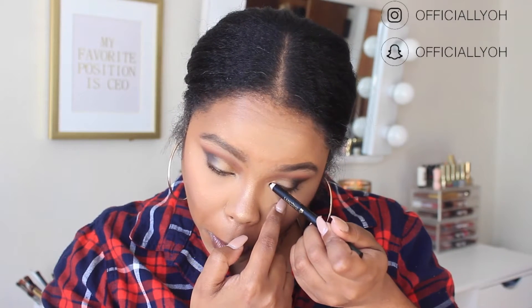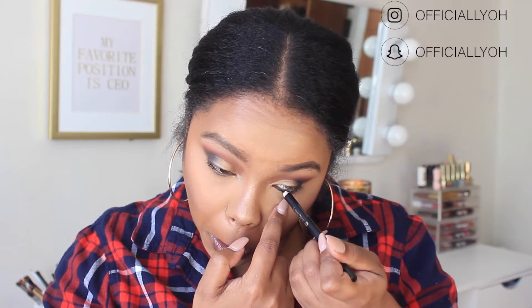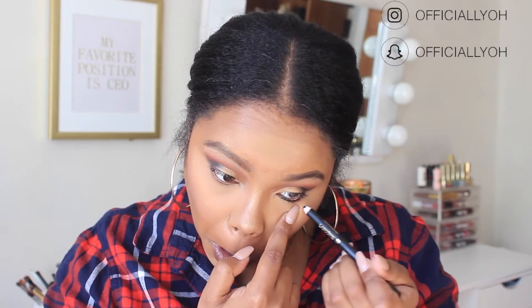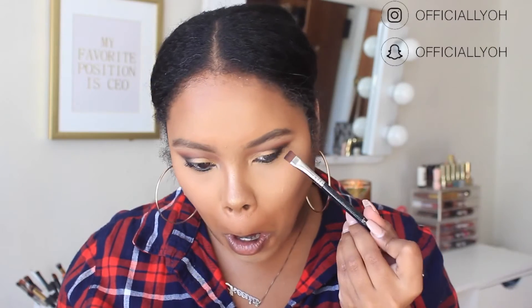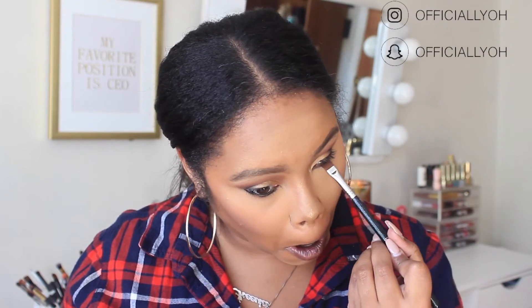Back to the eyes — I'm adding eyeliner with the Lancôme Drama Liquid Pencil Extreme Longwear Eyeliner in the shade New York Intense. Then I'm going back into the Shayla palette with the black to smoke out the liner — not too intense, I don't want to look like I have a black eye. Then I'm taking a little bit of the reddish-brown shade underneath to blend it out.